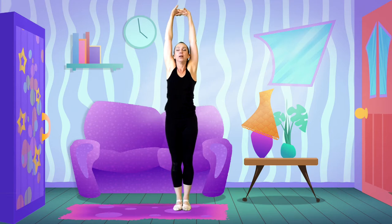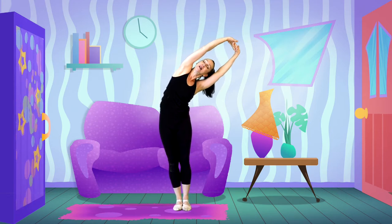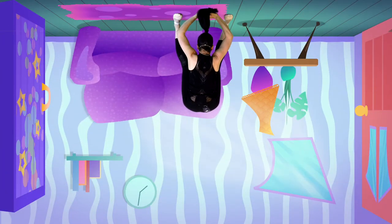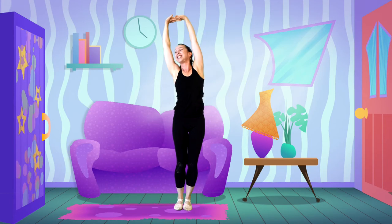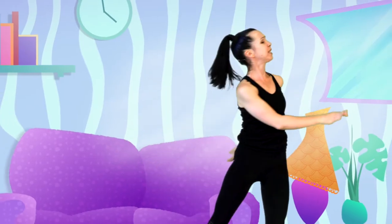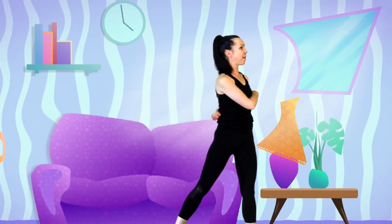Let's stretch up — oh, that feels good. Over to the right side. Take your bodies down for a stretch, and over to the left. We'll circle our wrists as we bring our hands down to the sides. Let's swing this way, that way, this way. I can hear the finish coming up.